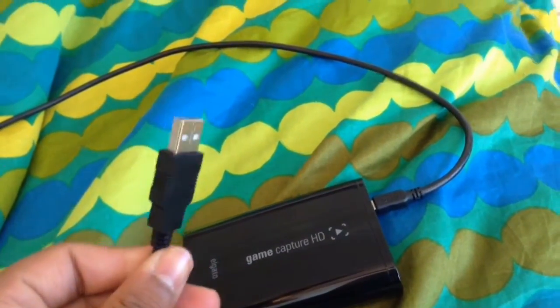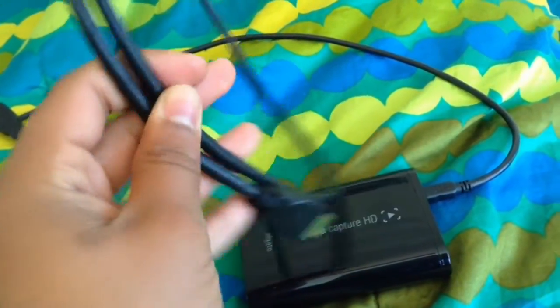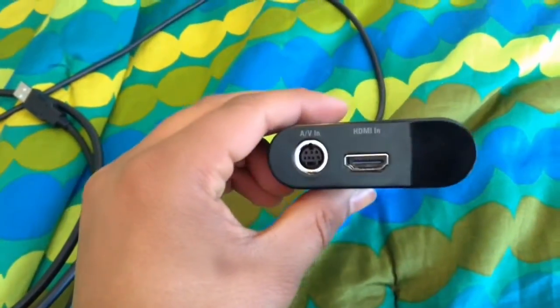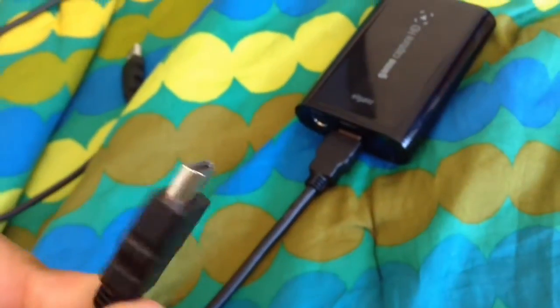Next, what you're going to want to do — this wire also comes with the Elgato HD — is plug this side into the input of the HDMI In port. Once you get this plugged into the HDMI In and follow the wire out, you come across another one of the same exact connectors on the other end. It didn't matter which side you plugged in.